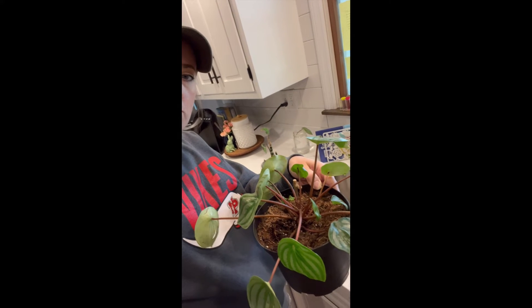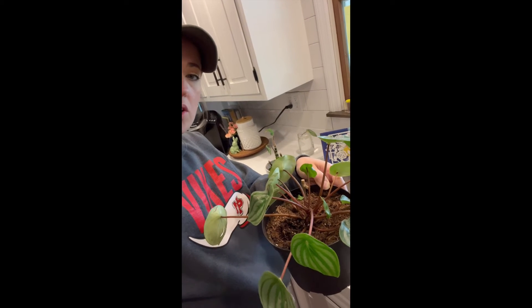Watermelon plants want to be drowned — let them dry out and then drown them, give them a good healthy drink. Look, this one looks so great, spreading out and happy. Today he's looking a little droopy, but he just needs a drink.